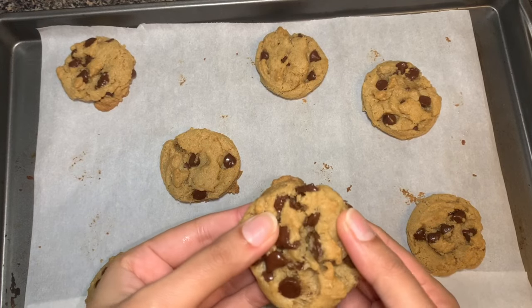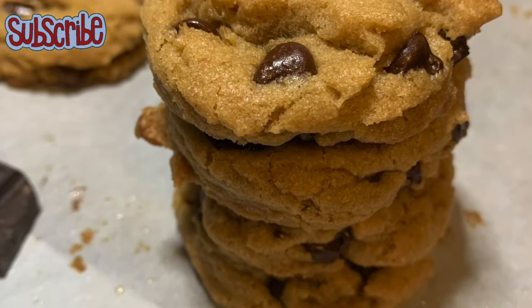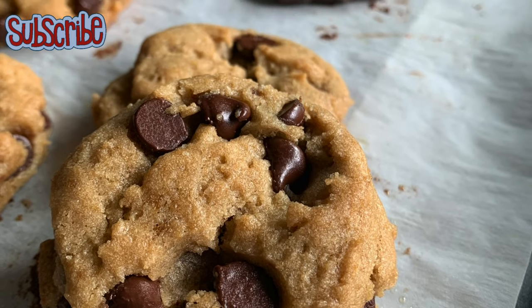If you love cookies with crispy golden edges and a chewy center filled with gooey chocolate, these cookies have your name on them. Hey, you magical people, welcome to Salty Sugar Saga, and today everyone in my home is overjoyed because we are baking these beauties.